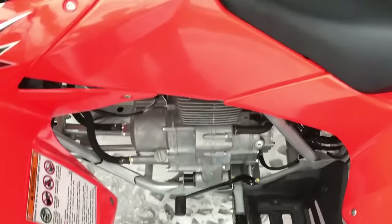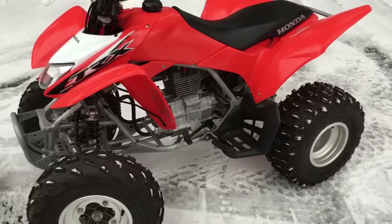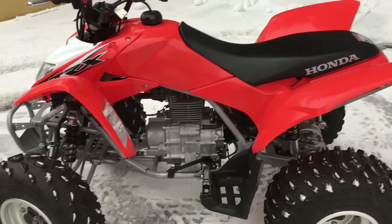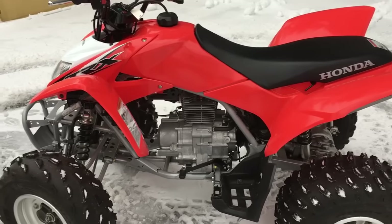So right now we're in neutral and the four-wheeler is running. I can shift into first gear and the four-wheeler is going to stay put. Notice how I'm not even on it and it's not going to leap forward and stall. That's a feature Honda has introduced into these machines so that the beginner can learn how to use a manual clutch and not keep stalling it.